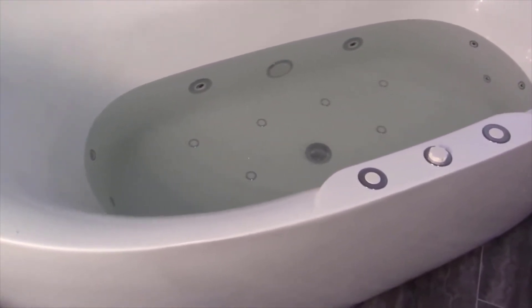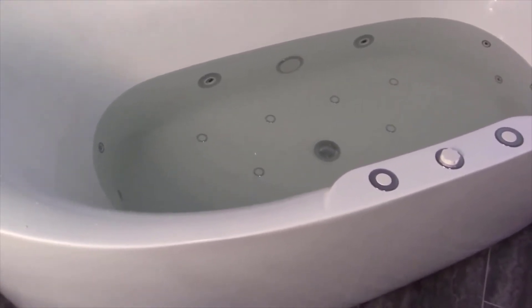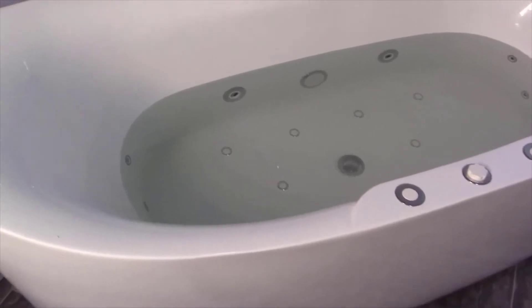There is an overflow port on it and a drain on the bottom, and that's pretty much the extent of it. It's very comfortable to soak in. It looks really good — what more do you want?